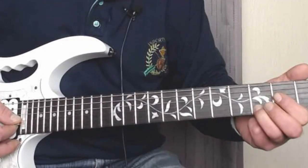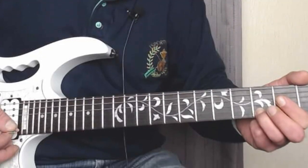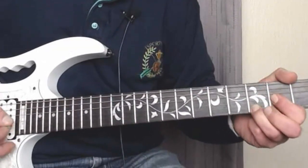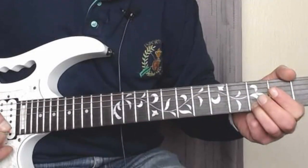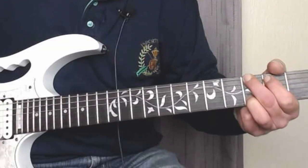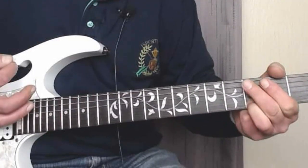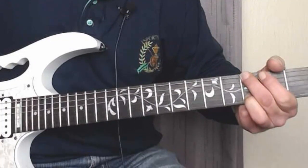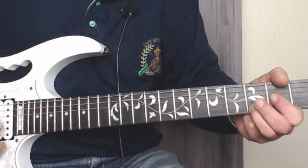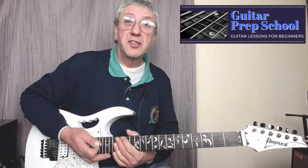Second and third string open, second fret, open. I'll do it really slow — third string open. All together, I'll do that one more time. And that's the intro — that is Honky Tonk Woman by the Rolling Stones.